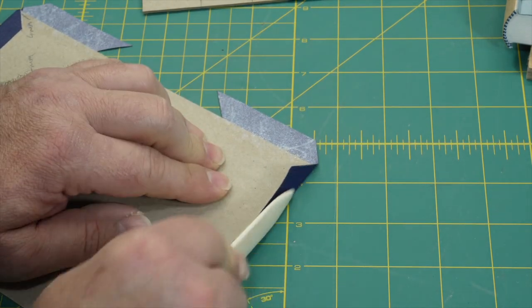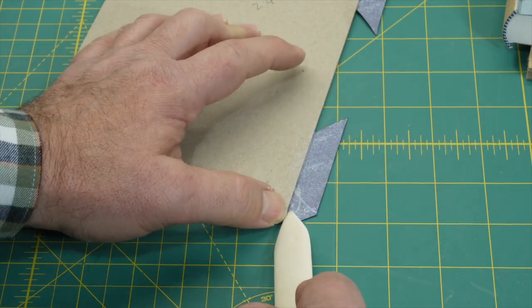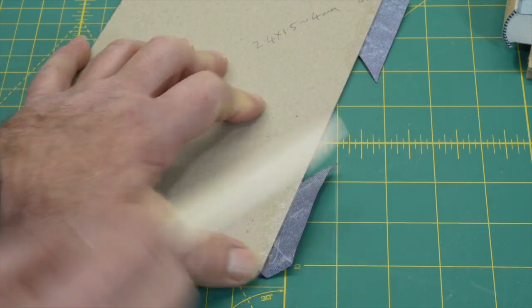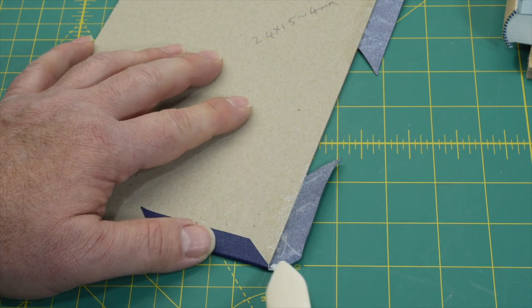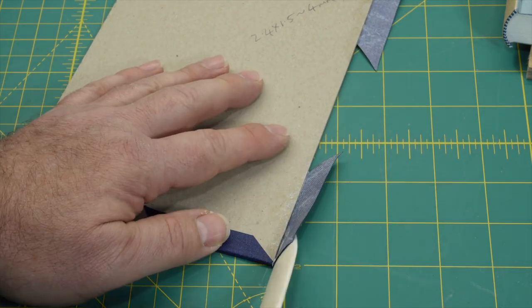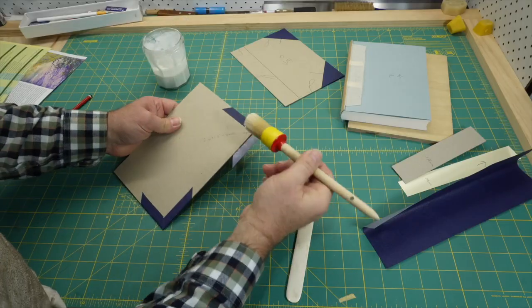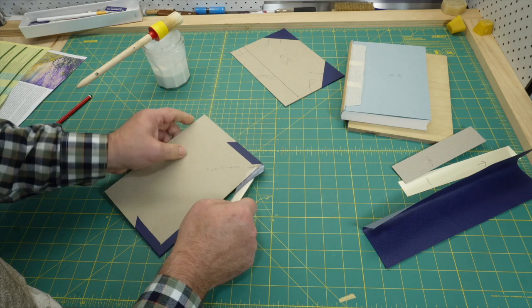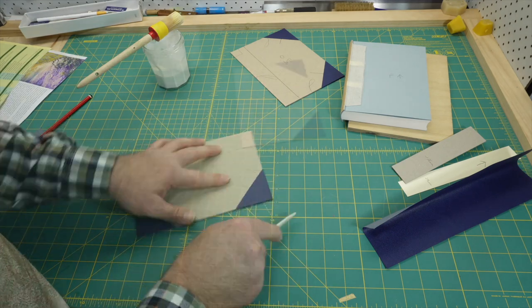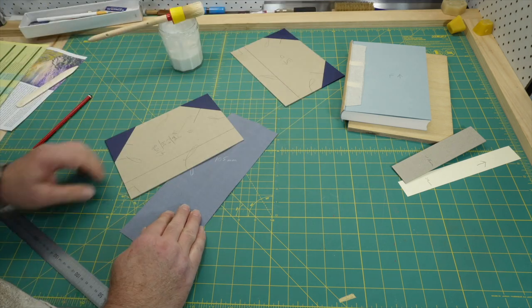When attaching the board to the spine cloth, you have two options: glue the board or glue the cloth. I prefer to glue the cloth, though in this case, because it's so dry in the bindery, I do put a bit of glue on the board as well. I seldom have problems with this step and use my usual EVA, but students often have issues on this step, so as a precaution I usually have them use mix so we can pull the case apart and adjust if needed. I'm going to forge ahead with EVA and work without a safety net. I'll position the boards and draw around them so I know where to apply the adhesive.